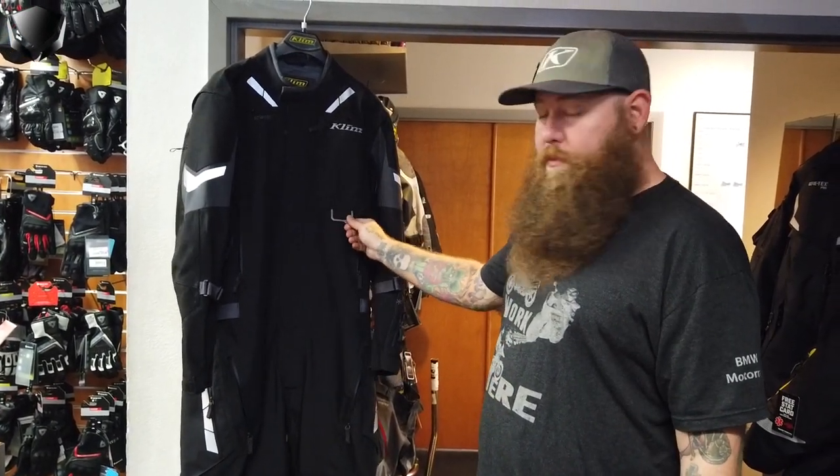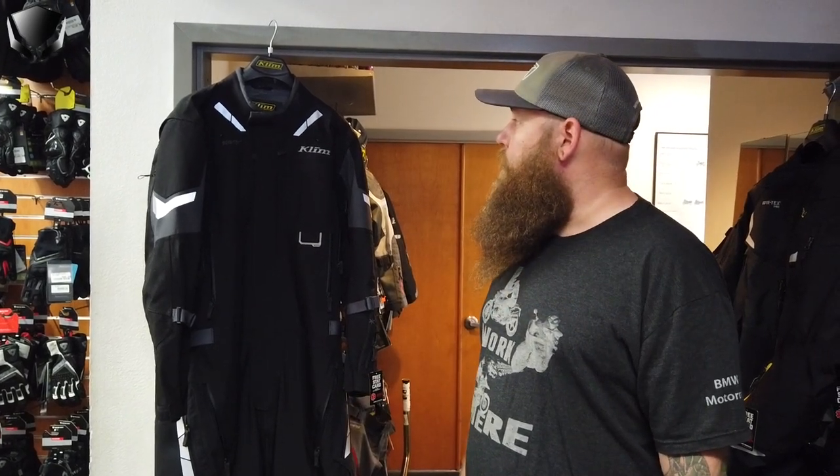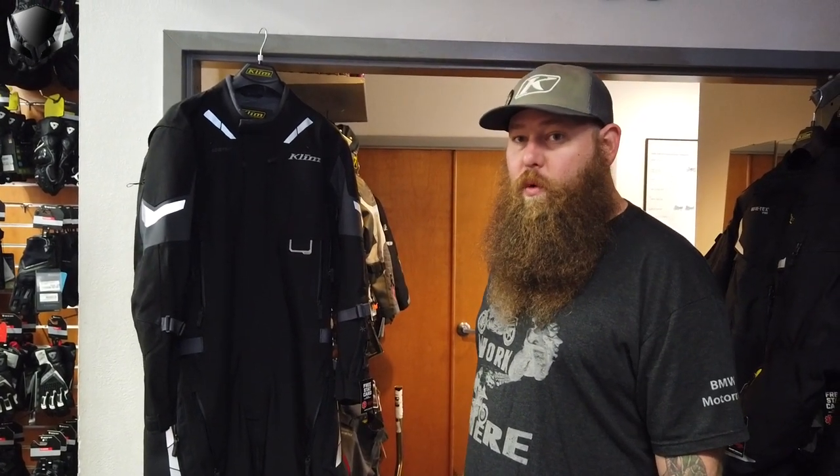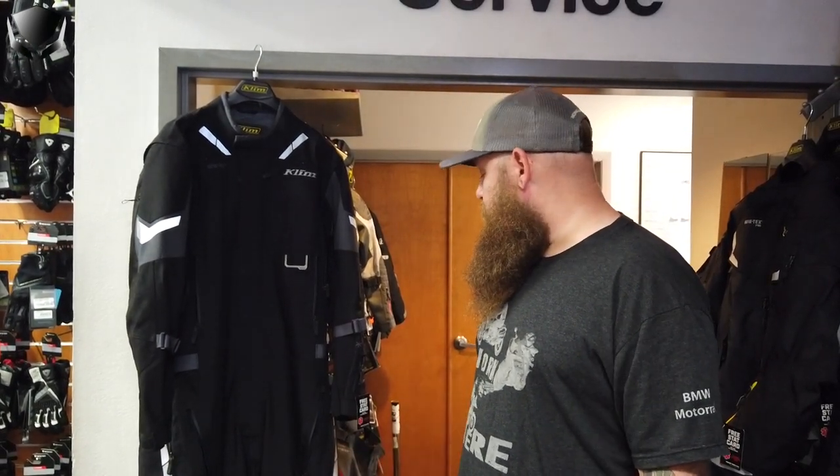This little metal clip here on the front — you may be asking yourself why there's a metal piece there — it's so you can lock it to your motorcycle. When you get to your location or you're just wanting to go out to lunch while you're on your travels, you can take the suit off and lock it to your motorcycle with a padlock or a cable lock.